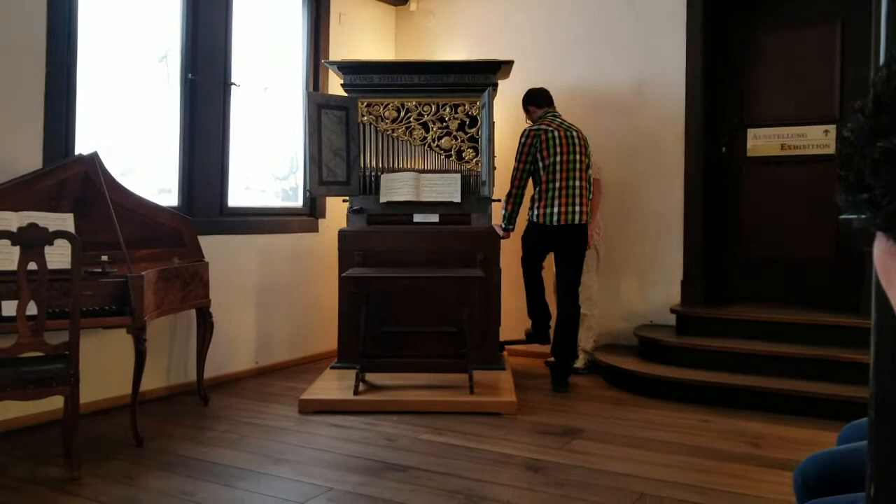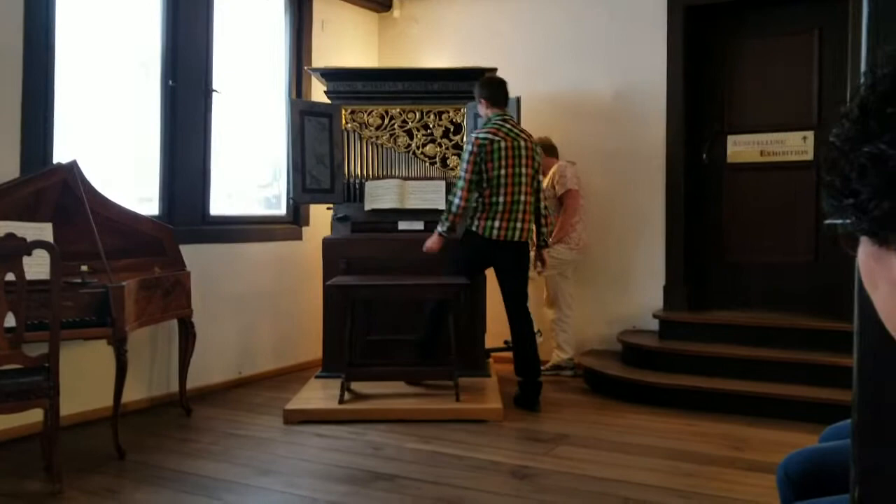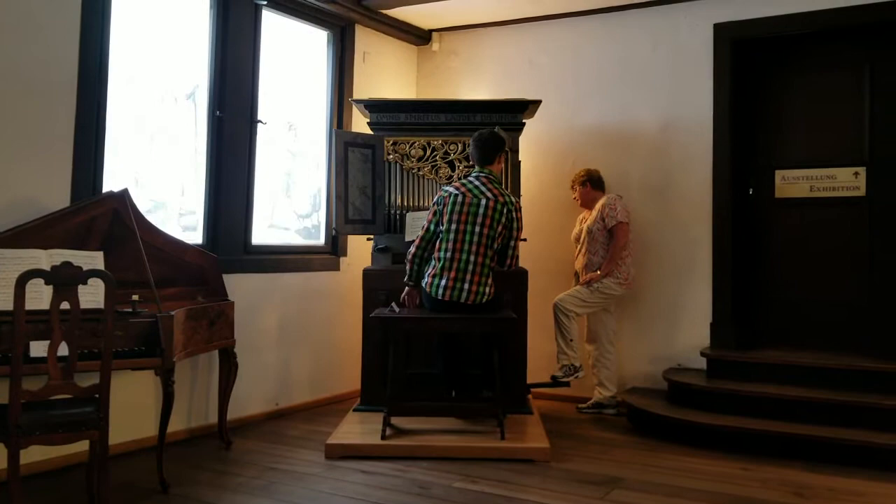Don't worry, there's no problem. Okay. Does it work? Yes, it's up. Then we're going to play the piece.